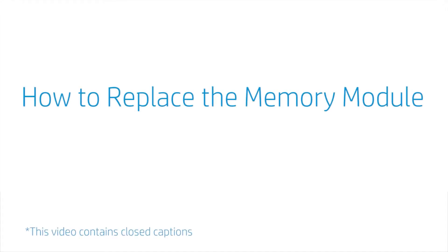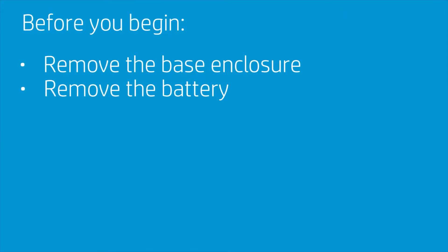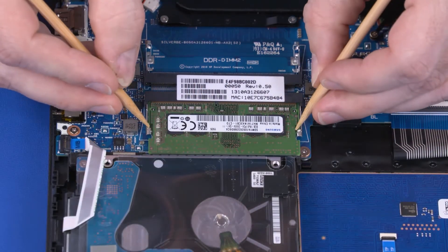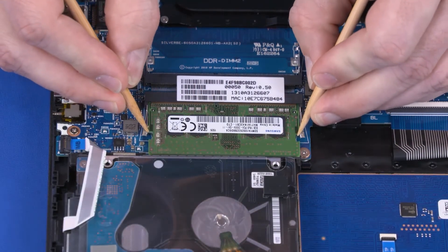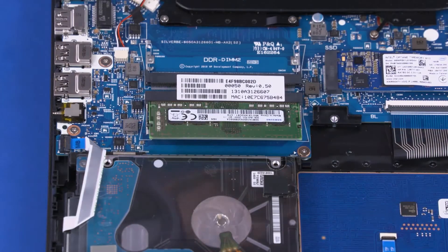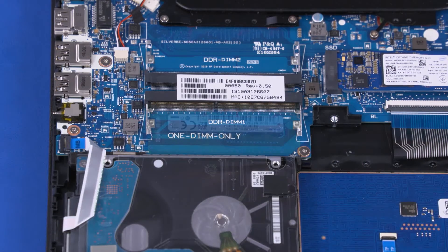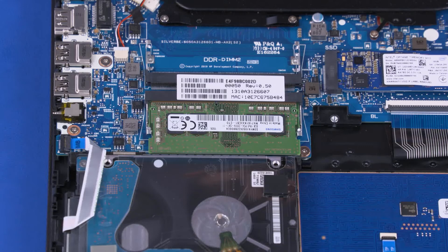How to Replace the Memory Module. Before you begin, remove the base enclosure and battery. Removal: Push both arms outward simultaneously to release the memory module to the spring tension position. Grasp the memory module by the edges and pull gently to remove it. Reverse this procedure to install the memory module.